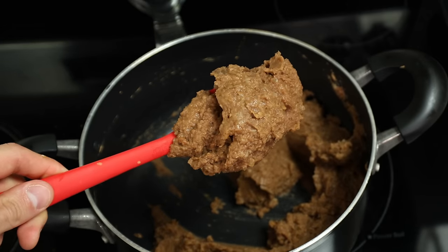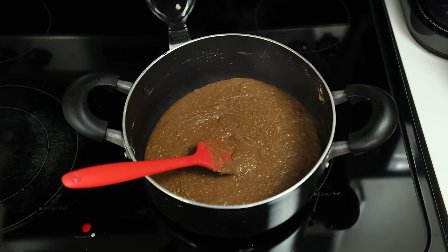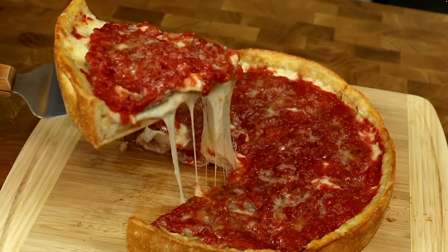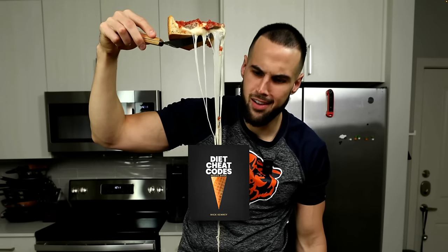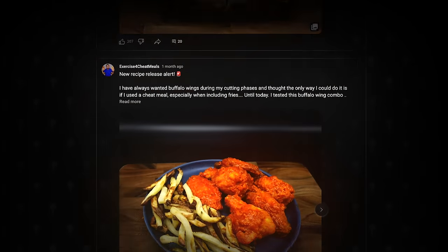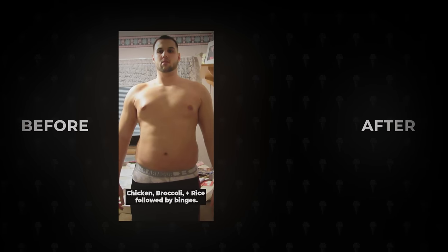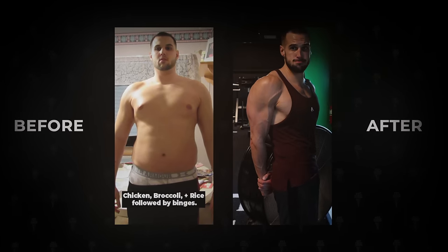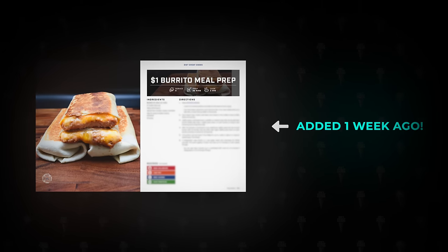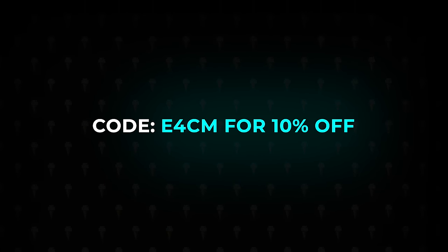Now take the beans off the heat and give them an hour or two to chill. During this time, you can take 20 minutes to prep my protein cheesecake, or make one of my other 140 recipes in my cookbook. My cookbook gets updated with every new recipe I make for YouTube, and owners get them before the video comes out. These recipes have been the main factor that helped me put an end to yo-yo dieting forever. Check the link in the pinned comment and use code E4CM to get 10% off the book.